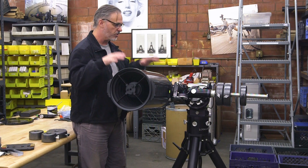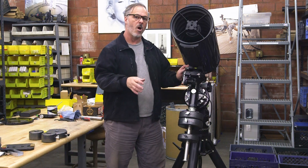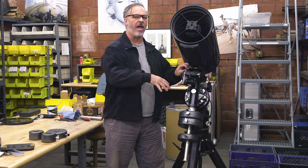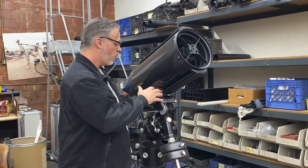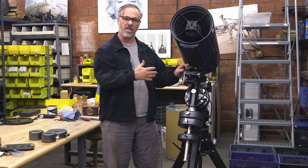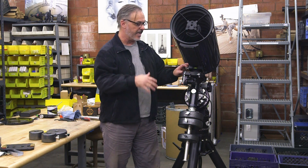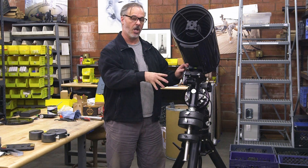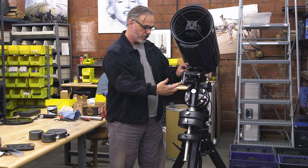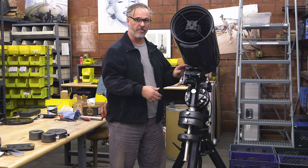Our goal is to take your brand new mount and make it balanced in both of these axes. A well-balanced mount is important for several reasons. First, it's the best way to get the best performance out of your mount. When the mount is balanced, the motors are not working hard to keep things in balance — they're working hard tracking and dealing with accuracy of your guiding and your pointing.